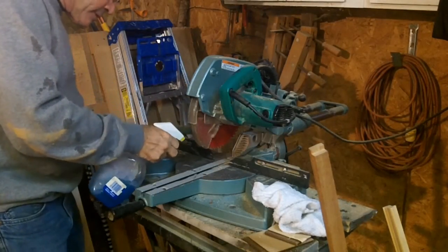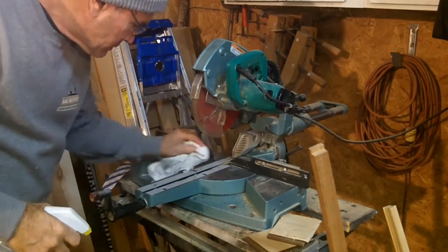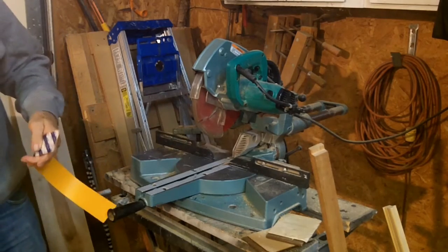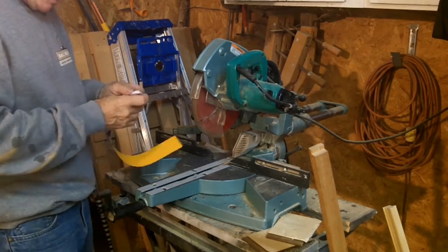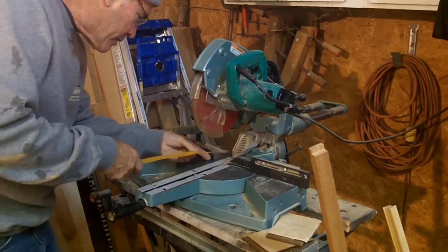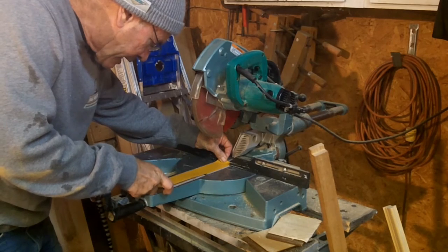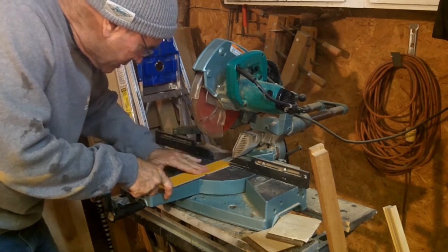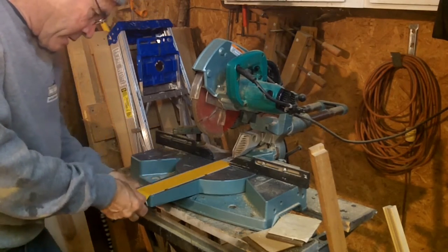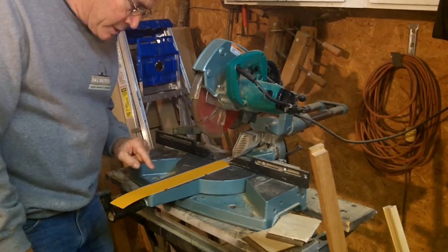All right — all directions: clean the surface. And peel and stick. Lay it right down there over the groove. I like this because I think what it's going to do is prevent tearing out on the backside. It's also going to let me see exactly where my cut is going to be. So I think I really like this little gadget.